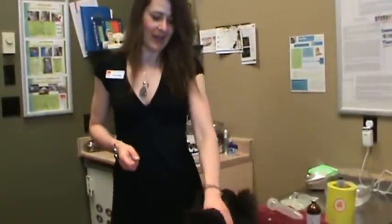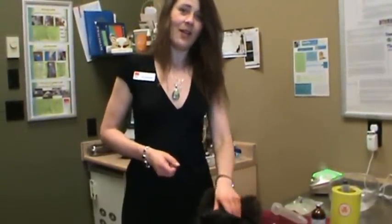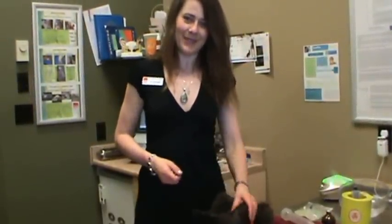He's a very, very good boy and he did very well. If you have any questions, definitely give us a call at 403-278-1994 or check us out online at www.beaubottomvet.com. Thank you very much.